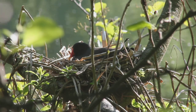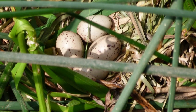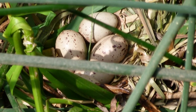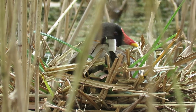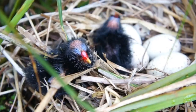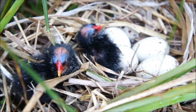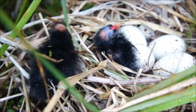For the first nesting attempt, she'll lay from 5 to 8 eggs that are cream with dark splotches and measure around 43 millimetres in length. Both parents incubate them for 3 weeks until the chicks hatch. At first, they are covered in a layer of black down, apart from the tops of their heads and their wings, which are fluffless.